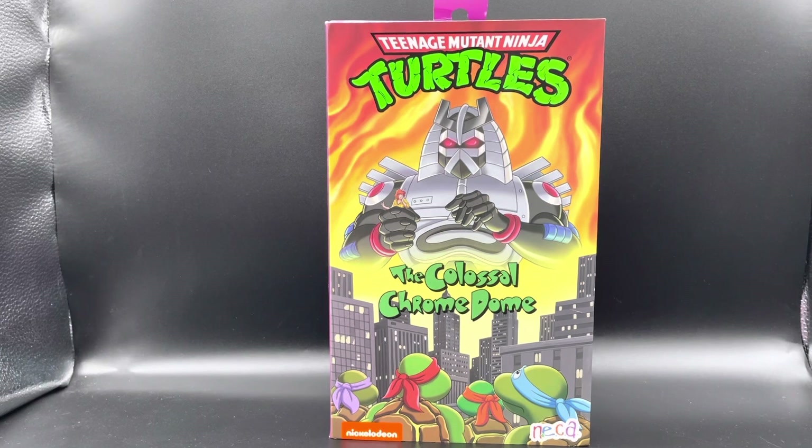What's up everybody, it's your boy Sean from Collector's Closet coming at you with another review. Today we're going to take a look at the NECA Teenage Mutant Ninja Turtles Colossal Chrome Dome. I've been missing from the YouTube world the past few weeks — been living life, went to Gatlinburg, came back, had a baby shower. Excuse my voice, it's a little hoarse. It's football season, rooting for my Bengals — Cincinnati Bengals, Who Dey Nation.